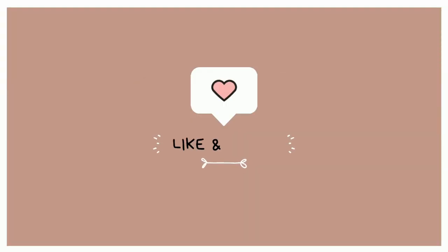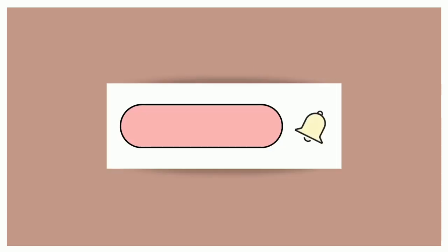Thanks for watching. If you would like to see more, please like and subscribe, and don't forget to hit the bell notification so you don't miss a video.